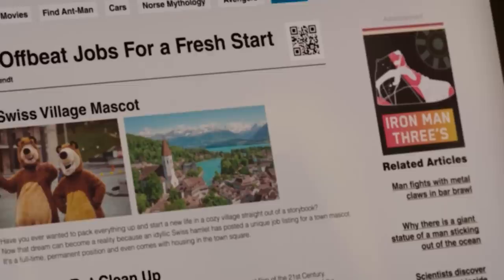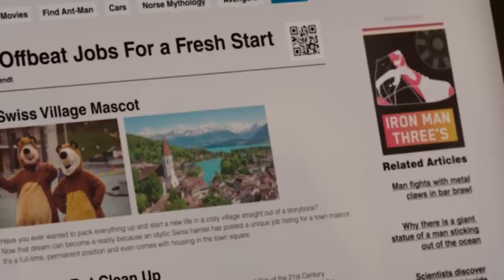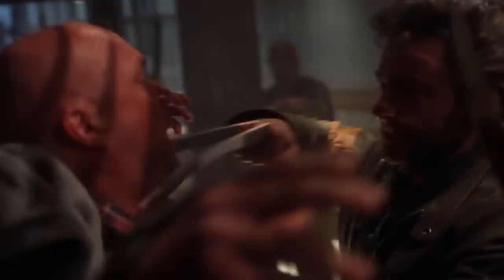Shot by shot, talking about easter eggs and WTF moments. They actually just confirmed a big Wolverine easter egg during a previous She-Hulk episode — there was a reference to a man fighting someone with metal claws in a bar. In my video for that episode I called it a Wolverine reference, because it felt like a callback to that first X-Men movie bar fight scene. Now we know Hugh Jackman is going to be in the MCU because Ryan Reynolds just released a video confirming Hugh Jackman would come back as Wolverine in Deadpool 3.